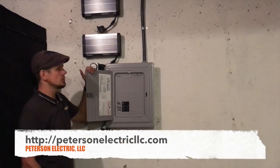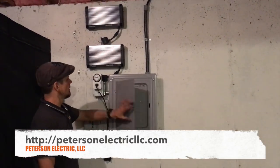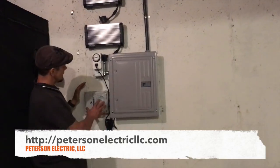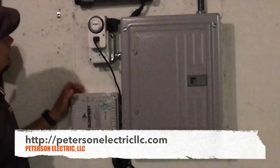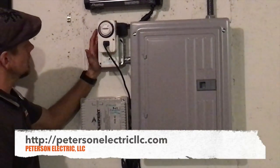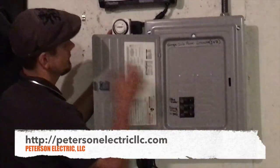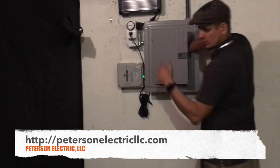This load center is rated up to 125 amps, single phase, for residential — 240 volts or 220, that's just a nominal term. This right here is what the customer purchased, and this is our timer clock. This GFCI is basically what is controlling it — you can see the green light.